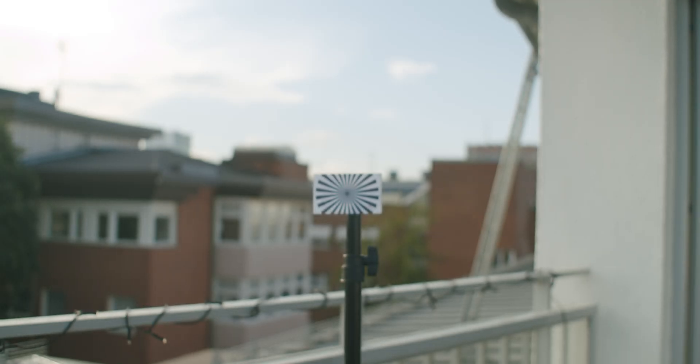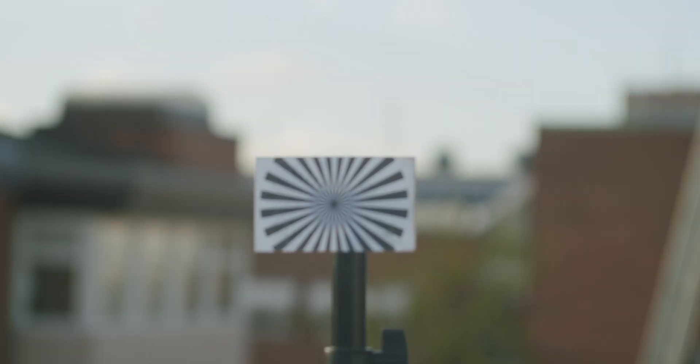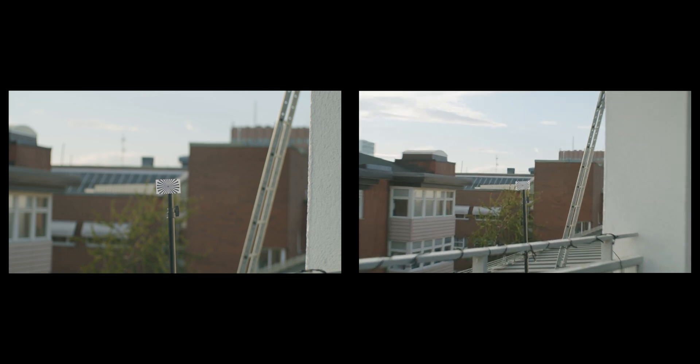I first tested how close the lens was to being parfocal without any adjustments — though keep in mind I had already been adjusting the glass element of my speed booster, but not for this purpose. I start by having the lens out of focus, set focus on the chart, and then zoom in. In this case, the chart got out of focus as I zoomed in. I also forgot to test in the opposite direction on this first test: when zoomed all the way in you have a shallower depth of field, so if you set focus there, you have an easier time determining where the actual focus plane is.